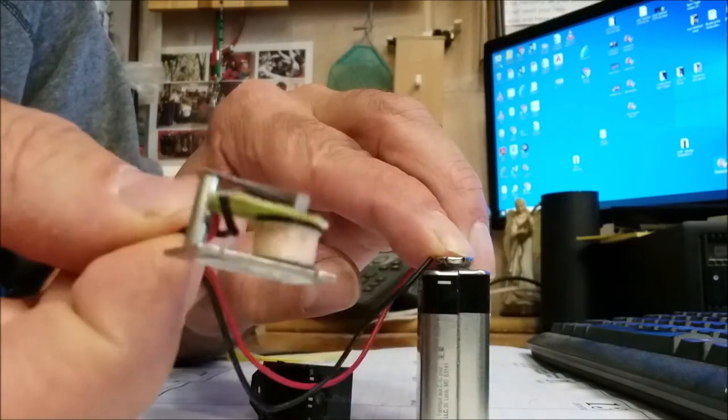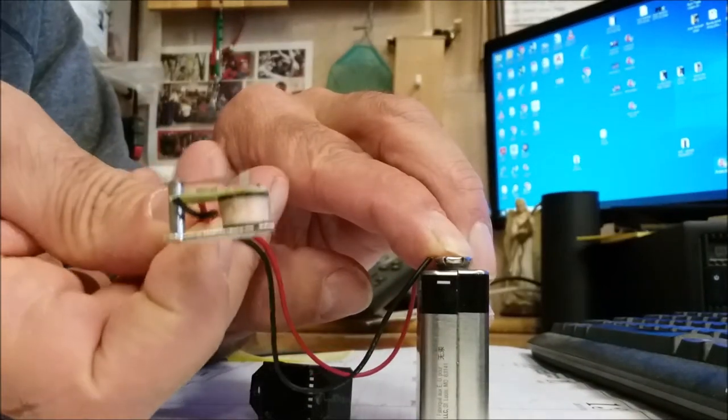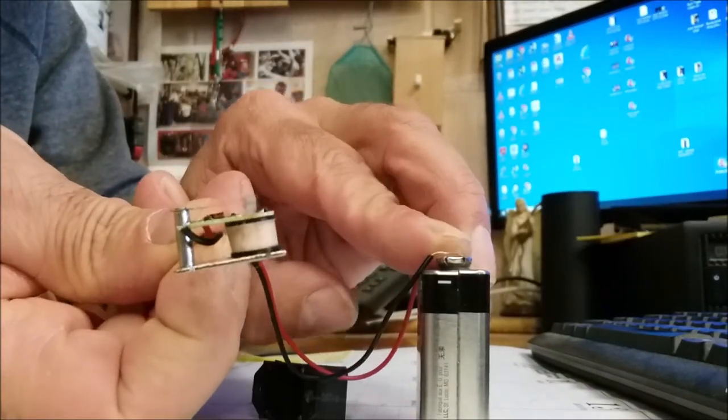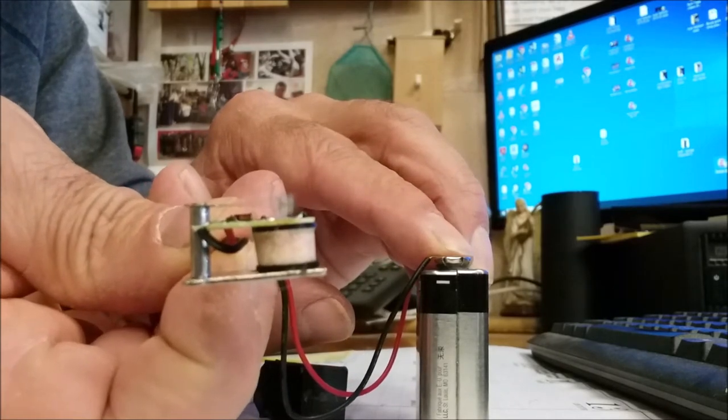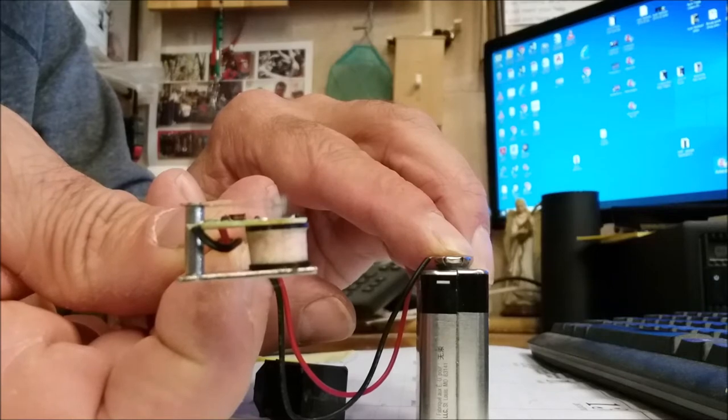Now if you look inside, you can see the little armature moving very quickly. I'll unhook one of them — you can see that. It's going on and off so fast that it makes a buzzing sound.